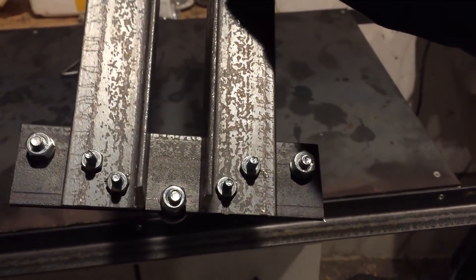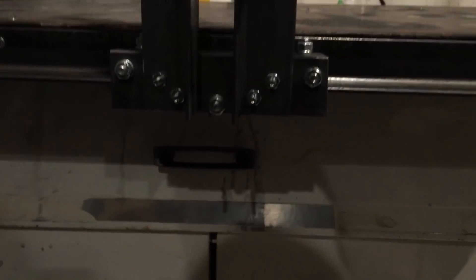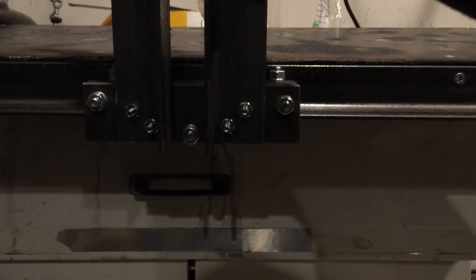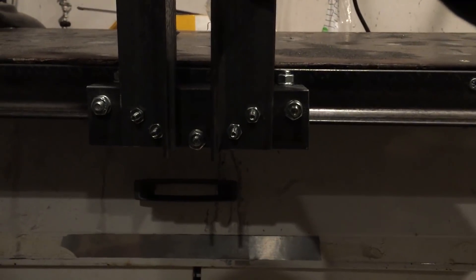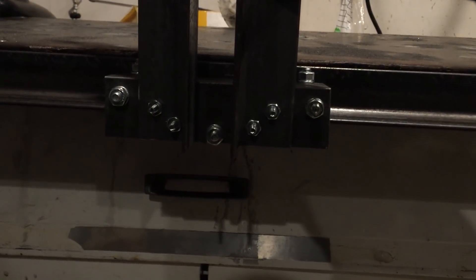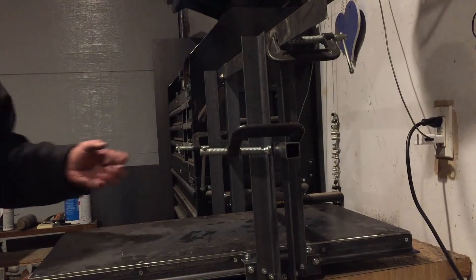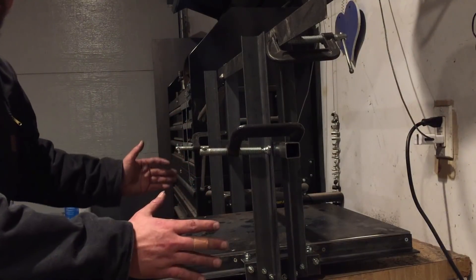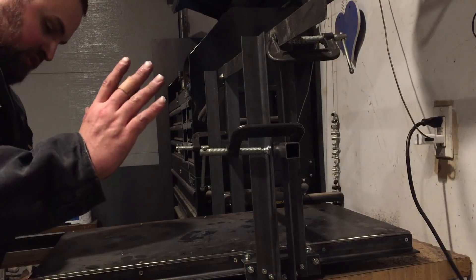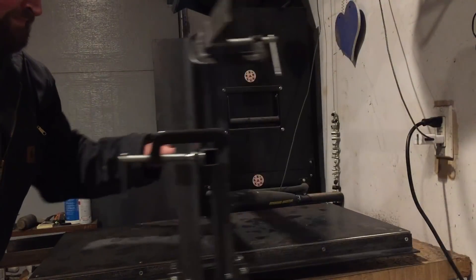Now that we have our gantry risers attached to our carriage, we can mock it up. I mentioned earlier that this is only part of the equation — we need both sides for stability. Even right now, when you try to rock it there is almost no play at all; this is exactly what we want. It's all still adjustable at this point. Once both risers are complete, they're actually supporting each other, pulling toward the base — which is exactly what we need.